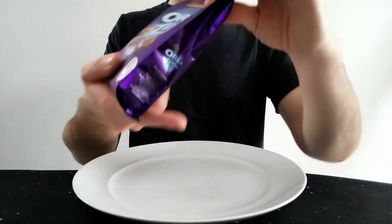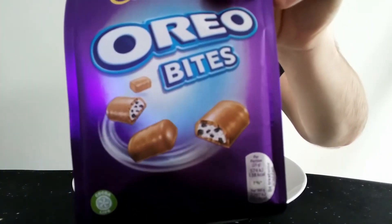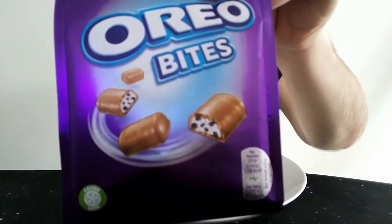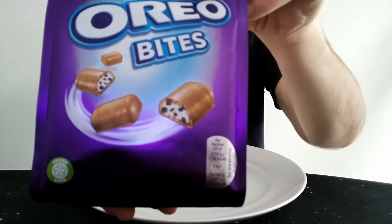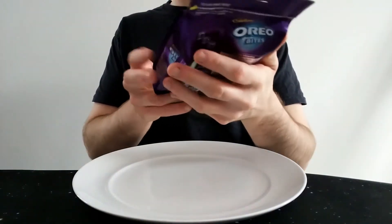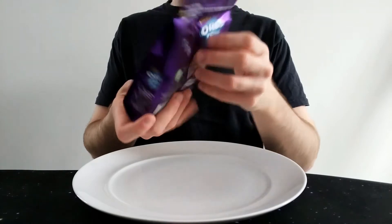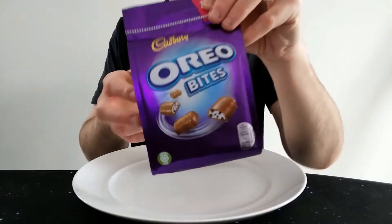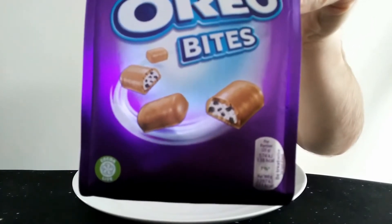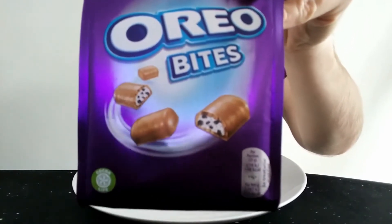It is basically chocolate-covered mini creamy-filled bits with cookie pieces in there — a creamy center with cookie pieces. I'm not a massive fan of this sort of faux-Oreo type bar where you get a creamy center with pieces of biscuit or cookie which may or may not actually be Oreo.